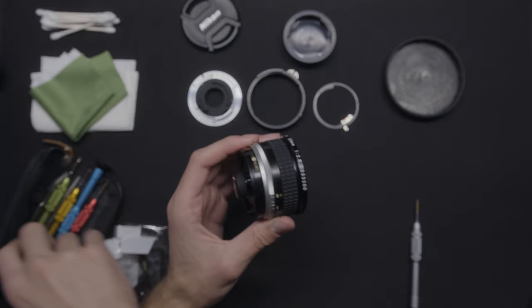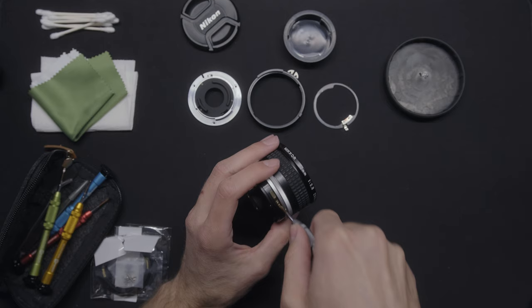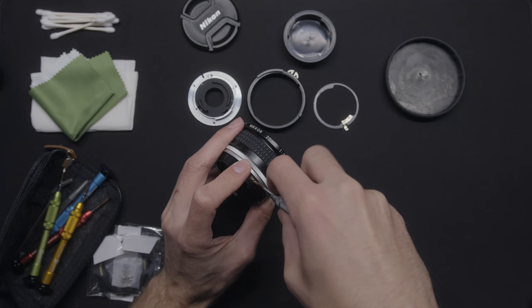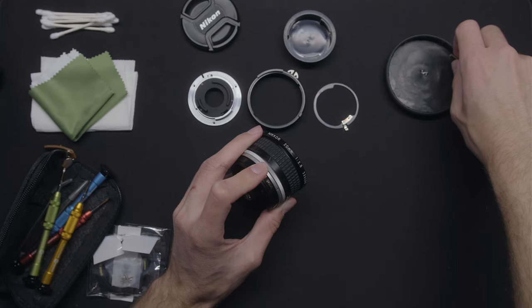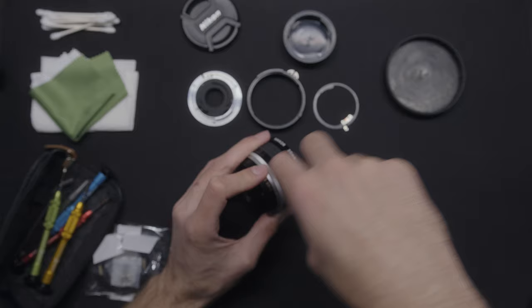We just have to unscrew these. Last time I did this they were flatheads, and now they are Phillips, so I guess there was a manufacturing change. You can also keep these screws and the little metal piece if you ever want to restore your lens, because the best part about this is it's not a destructive mod — you can just place it back if you need to restore it.